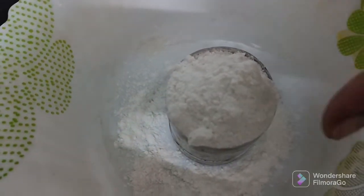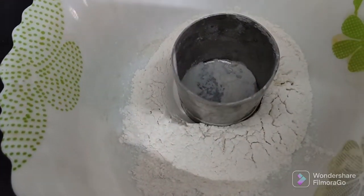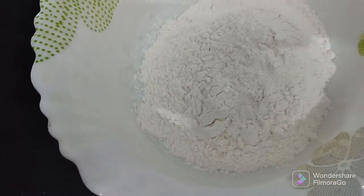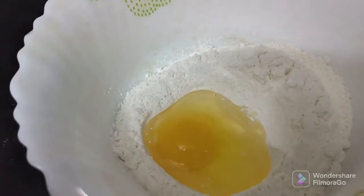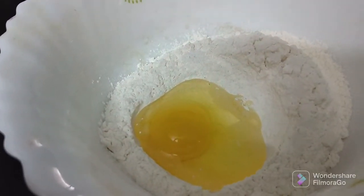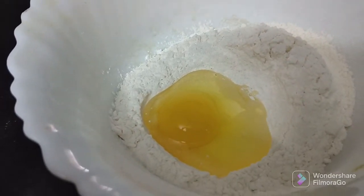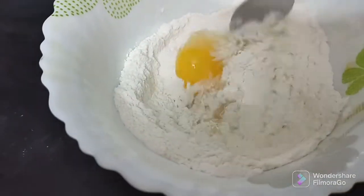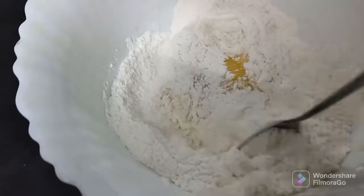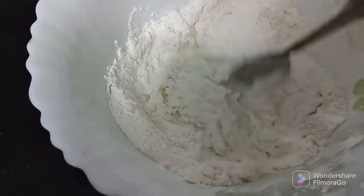Now we have noodles here. We have to put in a cup of maitha. Please put in a cup of maitha with my cup. Let's put in a spoon in a cup. Let's put in a cup of maitha and put it in like sepati maaru.